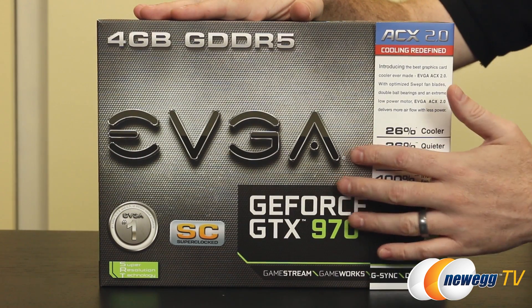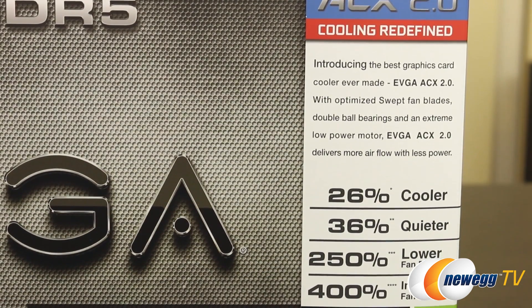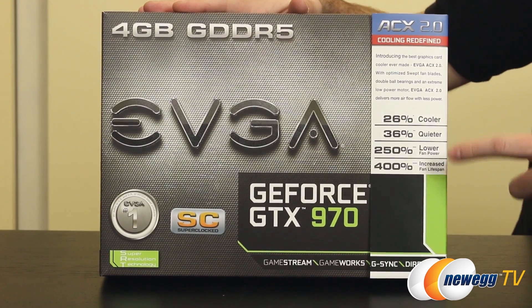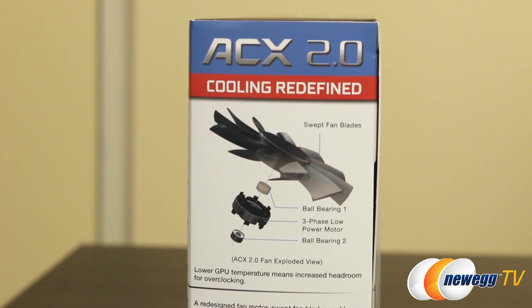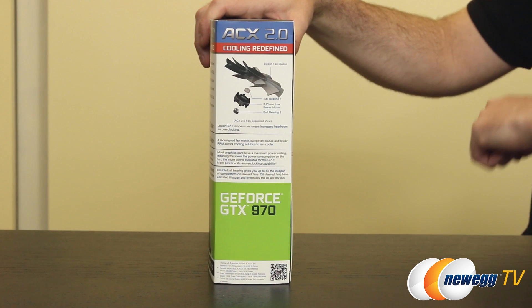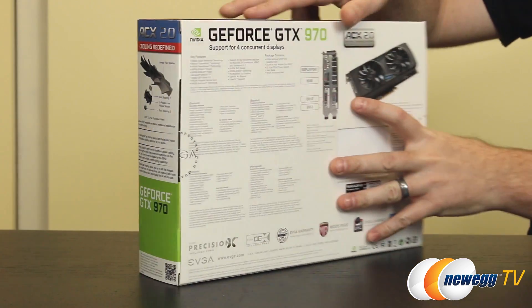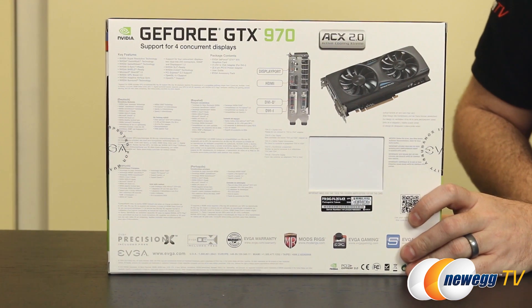Since this is a custom-designed EVGA card, it features the ACX 2.0 cooler. It's rated 26% cooler, 36% quieter, with 250% lower fan power, and 400% increased fan lifespan. The lower fan power is particularly relevant when overclocking, because the power limit covers the entire card. By using these more efficient fans and a two-fan solution instead of three, EVGA has reduced fan power consumption, meaning more power is available for the GPU itself when you hit that overclocking power limit.